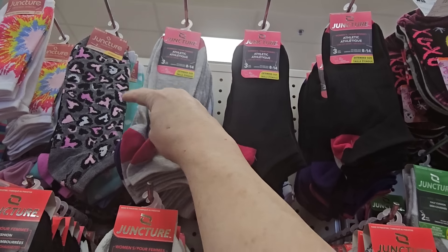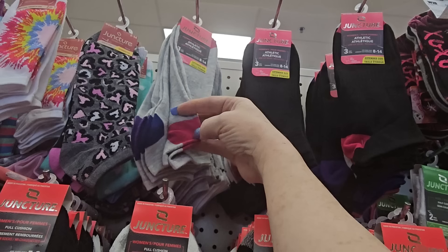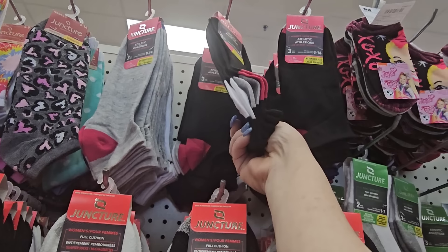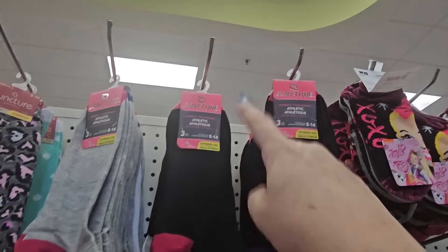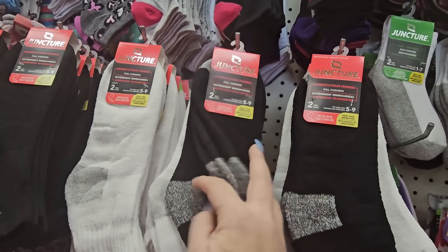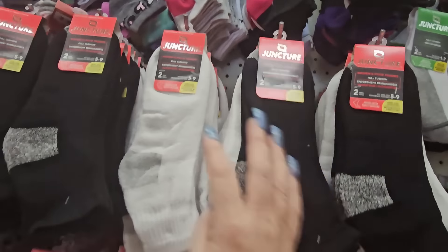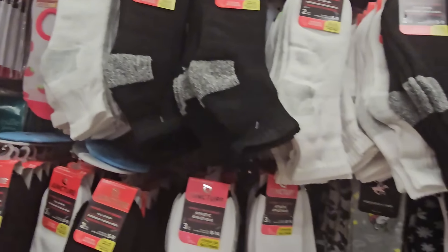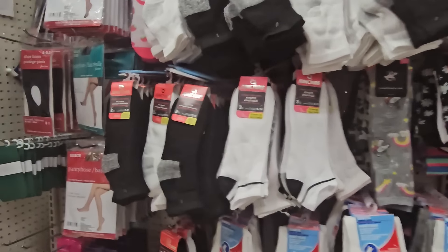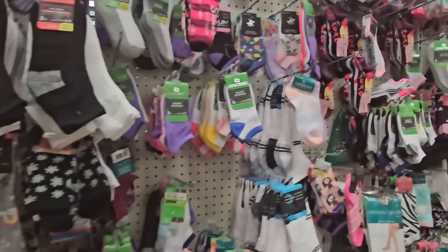These are women's socks in gray with pink, blue, or purple heels, and some black ones — in extended sizes, that's nice. And there are full cushion socks in black from Juncture — two pair for a dollar 25 in black or white. Plus diabetic socks, pantyhose, and liners.